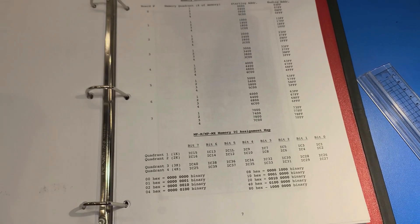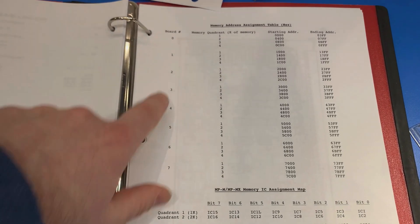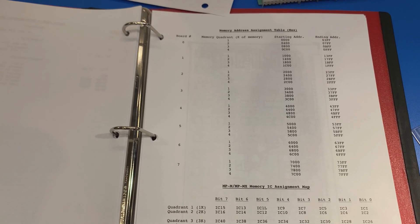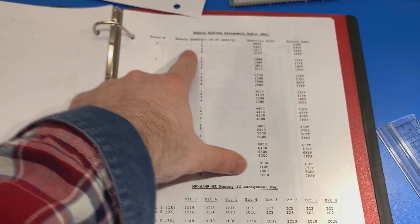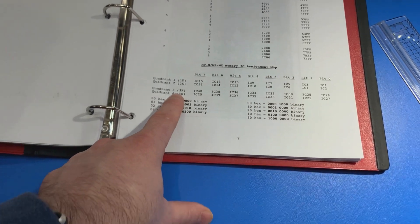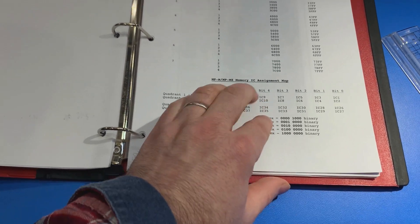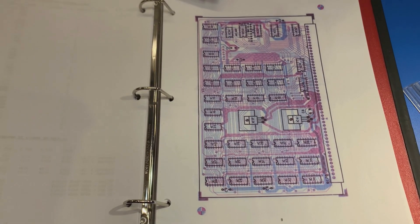The other nice thing is they provide you with this table which says you can have up to eight memory boards in the machine — can you imagine how much power that would consume? It tells you where the address of each quadrant or bank starts and ends. And also, if you have a bit that's not working on a particular line, which chip is at fault. So in quadrant three, if bit four is stuck, then IC chip 34 is the one that's likely at fault. They give you this nice diagram with all the chips labeled so you can figure out which chip is at fault.